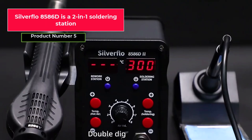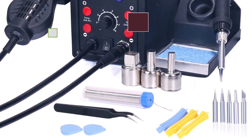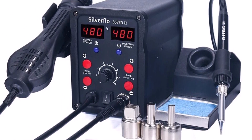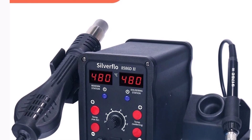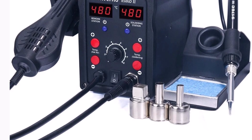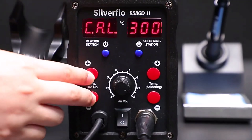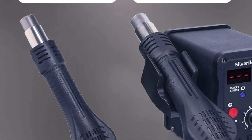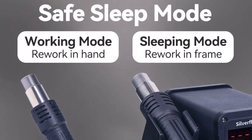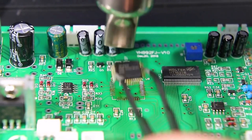Product number five, the Silverflow 8586D, is a 2-in-1 soldering station combining a hot-air gun and soldering iron designed for efficient and precise SMD rework. Its dual-digital displays allow you to simultaneously monitor the temperatures of both tools, giving precise control. The 8586D2 model has a 10-minute sleep mode that saves energy and extends the life of the heating components, making it a sensible option for continuous professional or DIY use. Rapid heating enables both delicate reworks and speedy repairs, and its CE and FCC certifications guarantee quality and adherence to global standards.